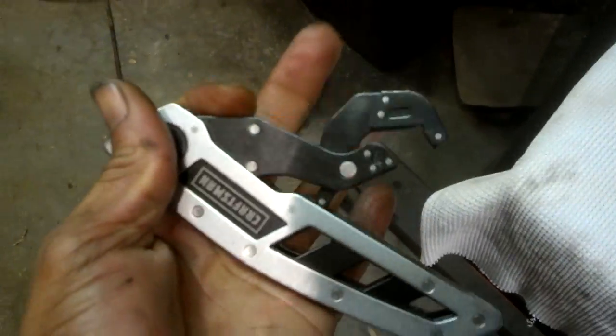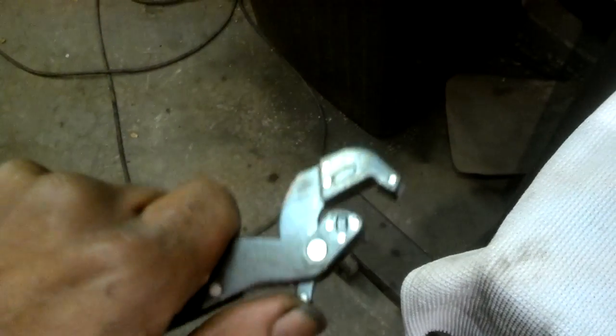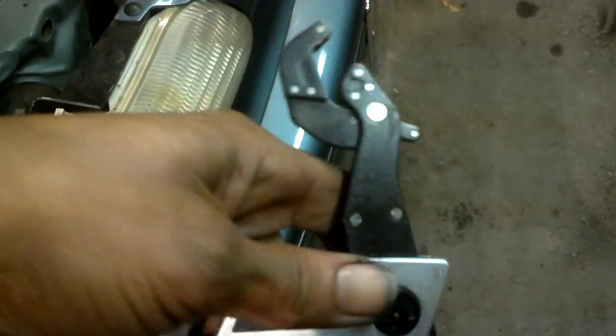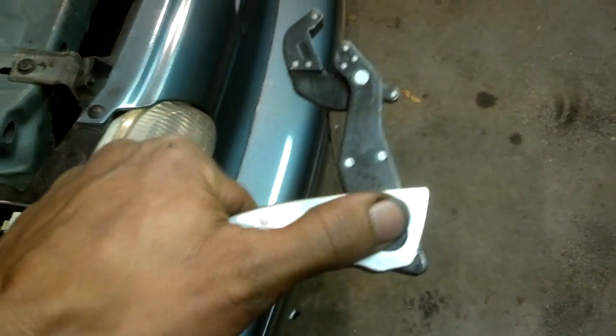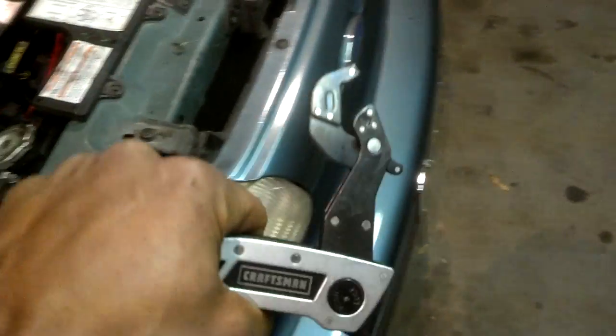I ran into a problem today while trying to remove a power steering hose — those of you who know that those things can be a pain in the tail, especially when you can't reach it. Now this little piece here flips open and supposedly grabs whatever fastener you need to turn. We're going to lock it into position simply by pushing that button down, and that's going to give me the torque angle that I need.